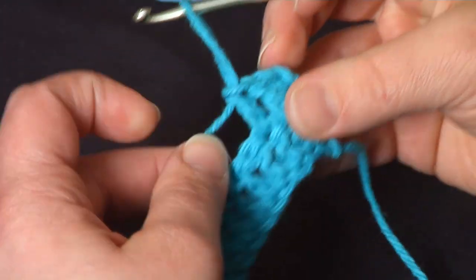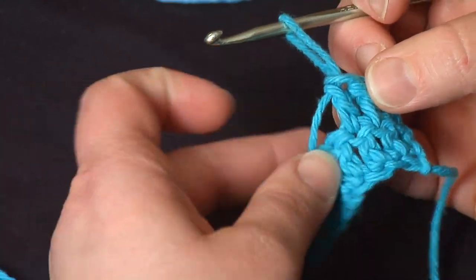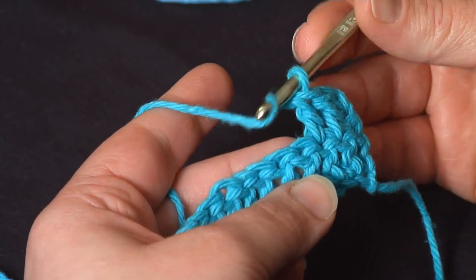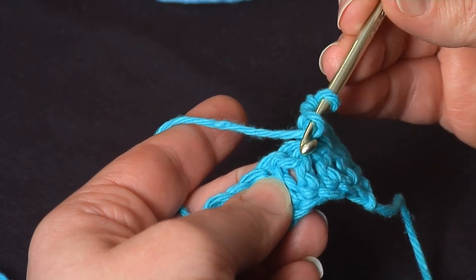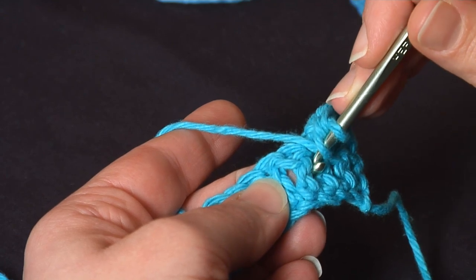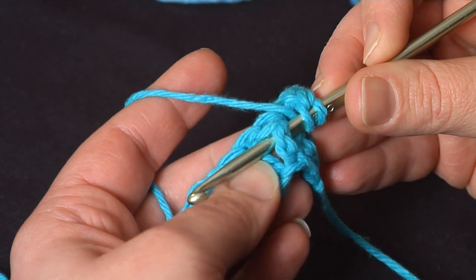You can see here I've already made a row of double crochets and started a second row. To do a post stitch into the next stitch, rather than yarning over and going into the top of the V, I'm going to yarn over and then come down here to the post of the stitch of the previous row, and coming from front to back, go from right to left around the post of the previous row.